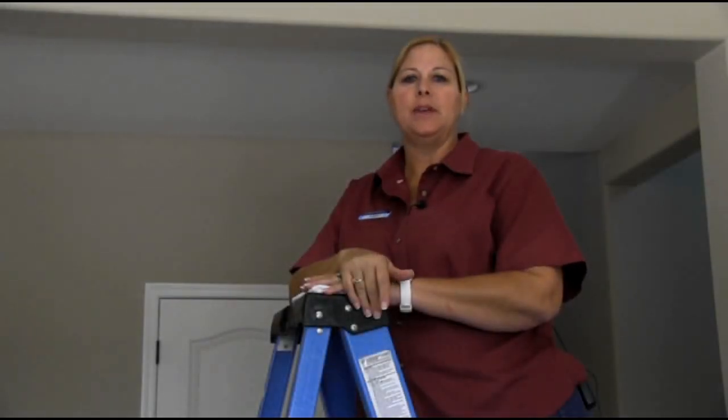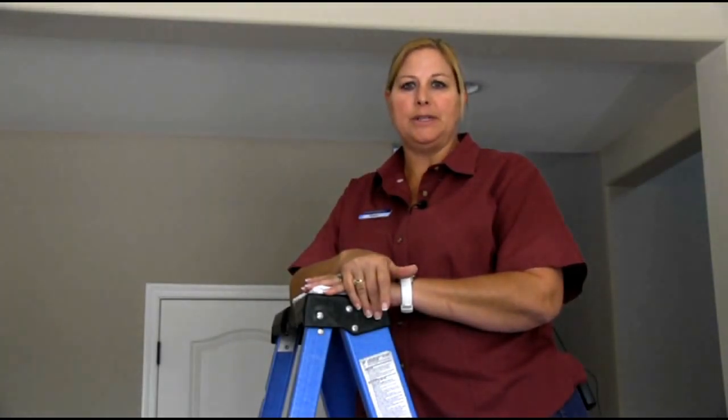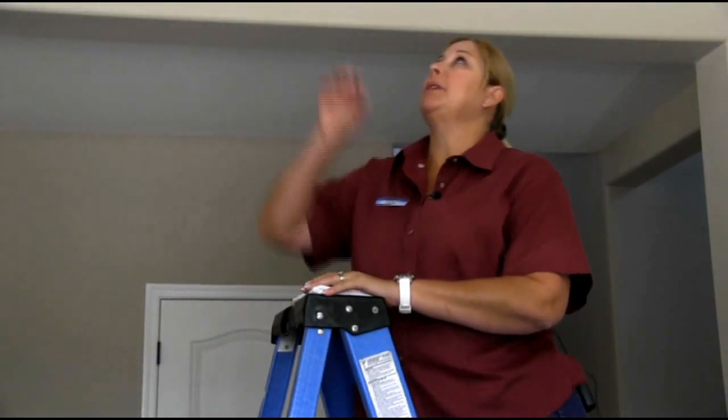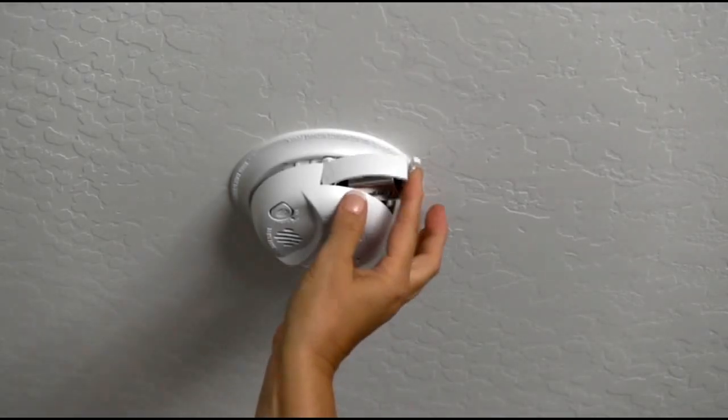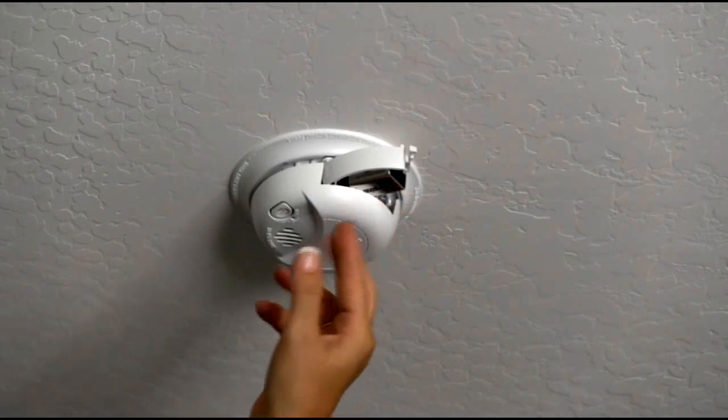Hi, I'm Cindy with Shea Homes. Today I'm going to demonstrate how to change your batteries in your smoke detector. You may require a 9-volt or a AA battery. This smoke detector requires a 9-volt battery.